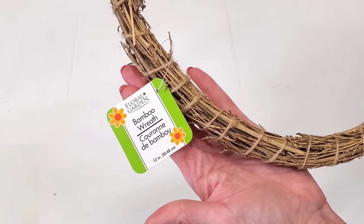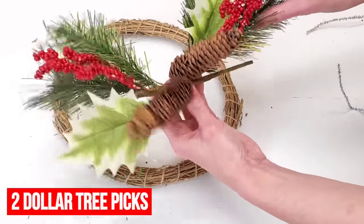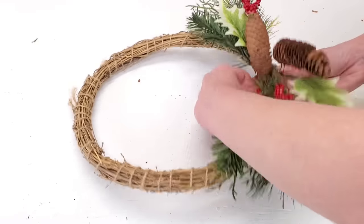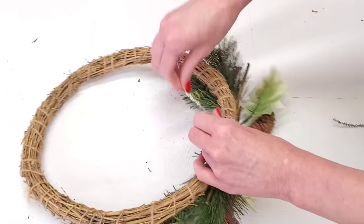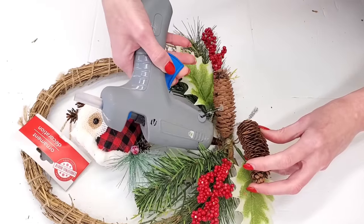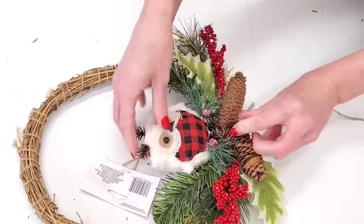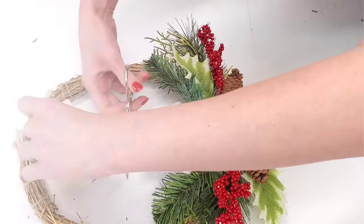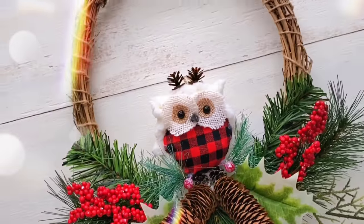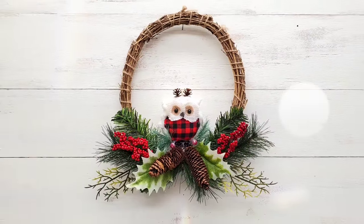Now for this next idea — super easy, super simple, one of the easiest, simplest, maybe cheapest ones in this whole video. Any one of Dollar Tree's willow wreaths and just two Dollar Tree picks. Take a tinsel tie, secure your two picks together, and then use that to secure your picks to your wreath. Dollar Tree sells all kinds of decorative ornaments — I'm using the owl ornament, but they also have an ornament in the shape of a chapel, a snowman head ornament, whatever ornament you love. Hot glue that to the middle of your wreath. I love this. It only costs $5, minimal hot glue, and you can reuse the willow wreath itself — it just screams Christmas.